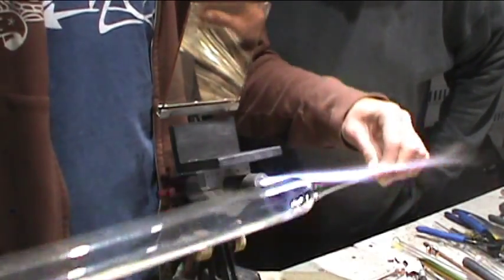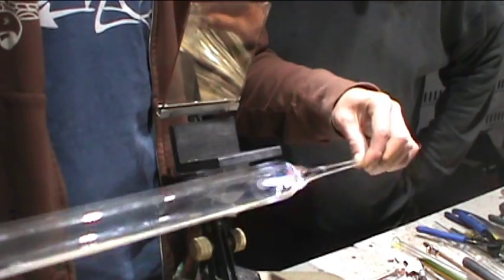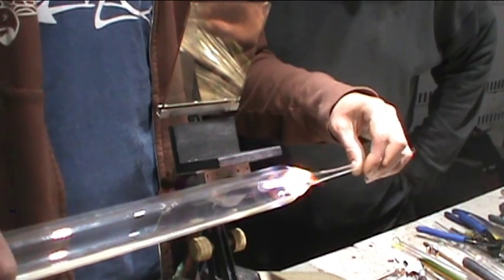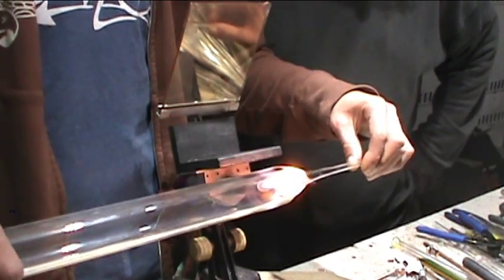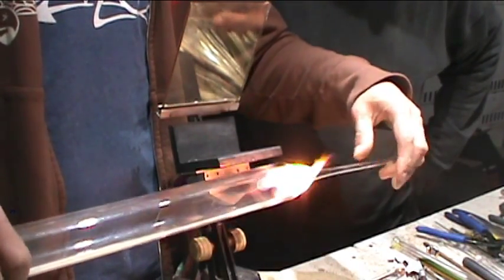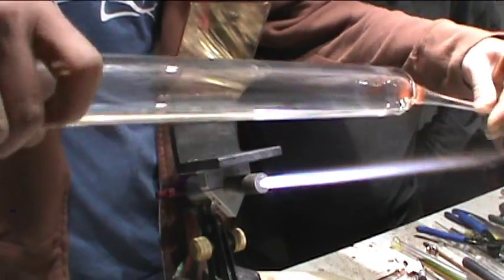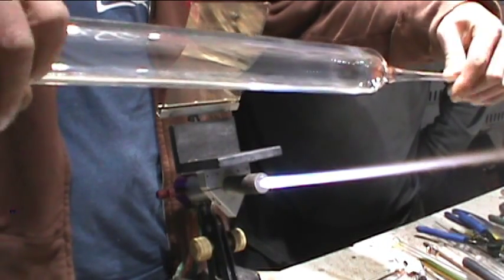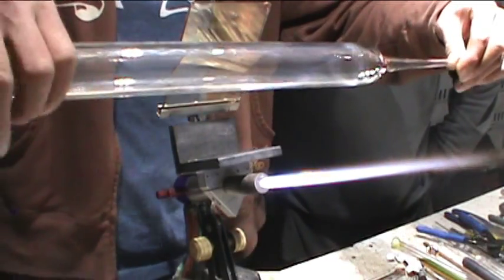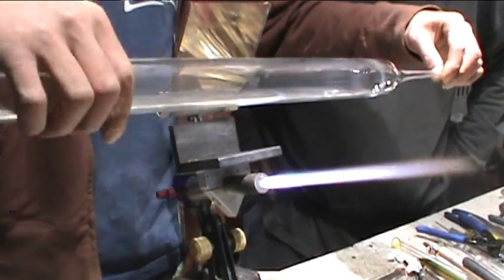So this is a little bit crooked, so I'm gonna go right here and correct it by turning and bending. I'm just rotating it, holding it still, pulling it in my hand. Then I'm rotating with this hand too — that's all I'm doing. It ends up straightening itself.